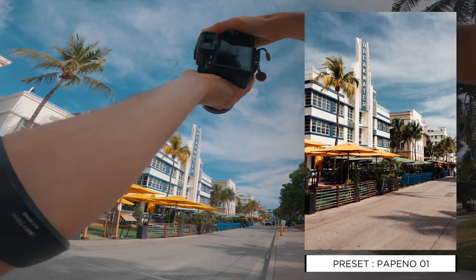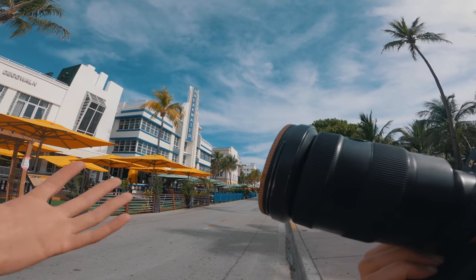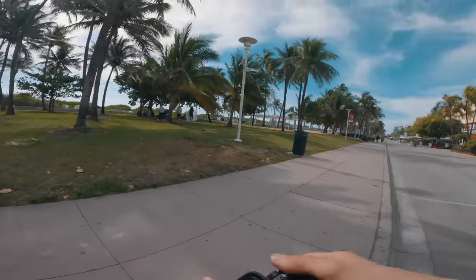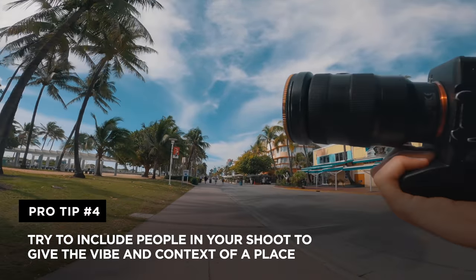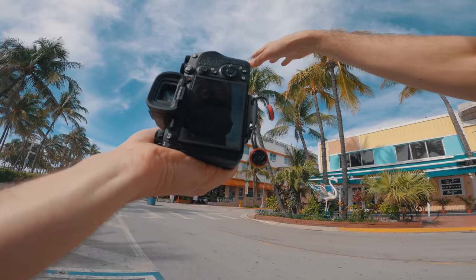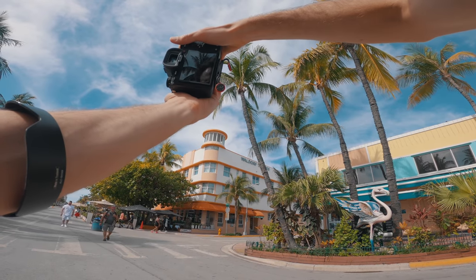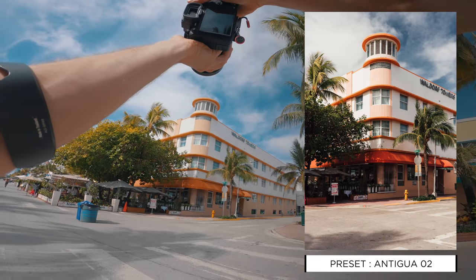I'm looking for the palm tree, the sign, and a little bit of what's in the distance. If you want to give the vibe of a place, it's usually great to have a person in the shot — like that guy who was roller skating. I don't have much time because I have to get to the airport, so I'll just take the shot without anyone for now. Really try to integrate elements from the place and people to showcase how it feels. Look at that — orange pastel palm tree, I love that! I'll do a few shots here, going ultra-wide and correcting the distortion later.